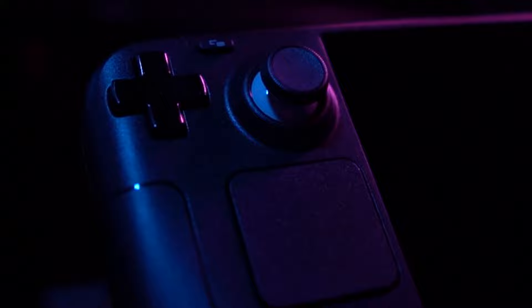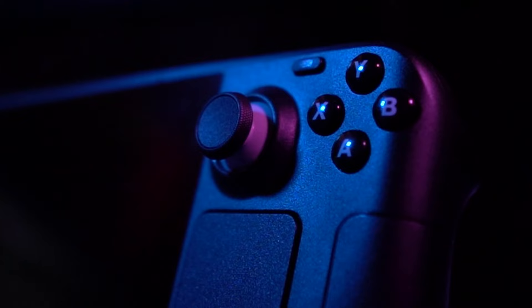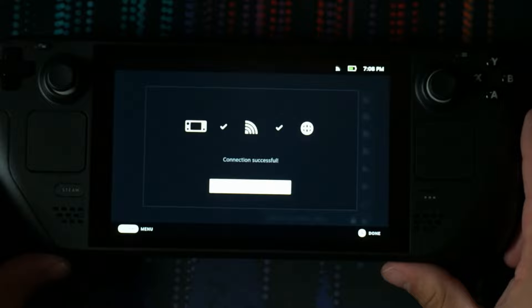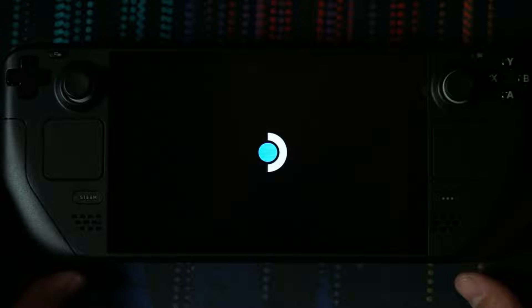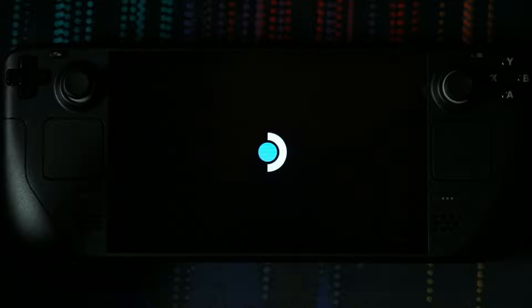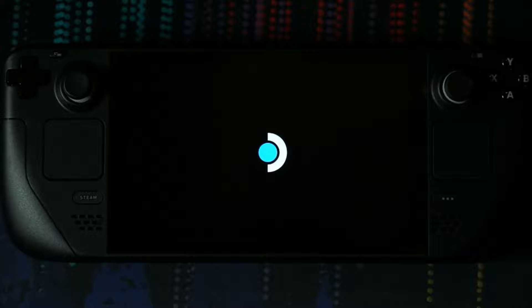We're going to go ahead and get this thing booted up. We've got enough battery to get through this, so we'll continue. I guess it's installing an update here. Noticeably so far, the fans aren't too bad, but they do spin up quite a bit on boot — though they haven't been miserable, which is nice.